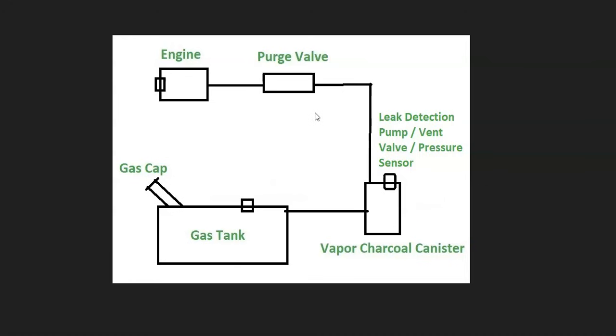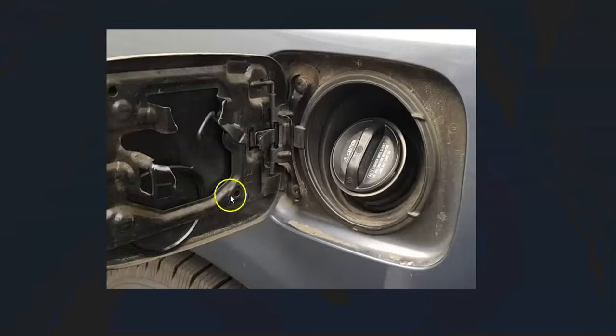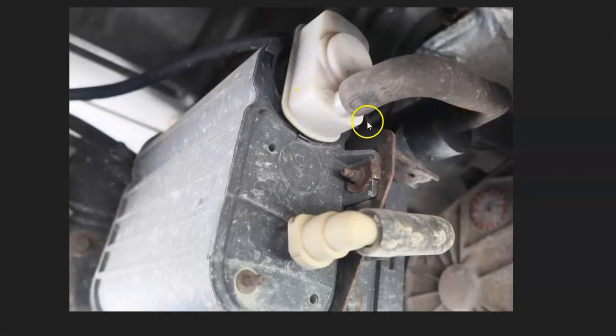The first thing to check when you get this code is going to be the gas cap, because the gas cap is a part of the EVAP system — it needs to seal in order for the system to work properly. Go check it out, be sure it's not cracked or damaged, and be sure that it's sealing correctly, because if it's leaking then the EVAP system is going to be leaking.